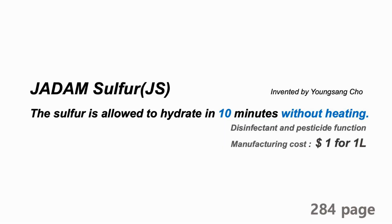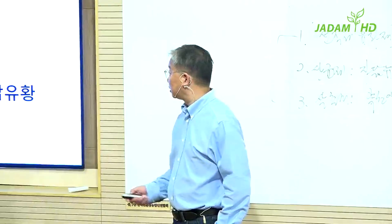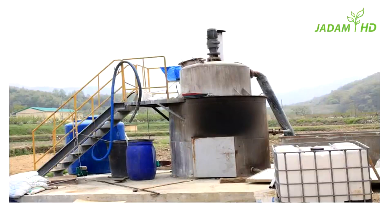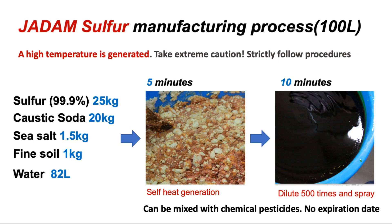Let's talk about Jadam sulfur. The process of making JS is something unimaginably simple compared to the existing method. Previously, it was very complicated to melt sulfur for agricultural use. However, I was able to invent a new method that can melt sulfur within 10 minutes, without boiling.